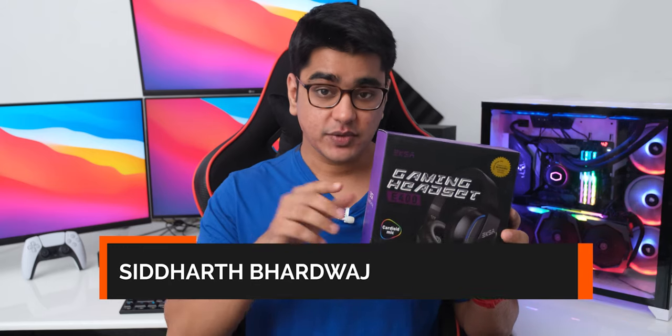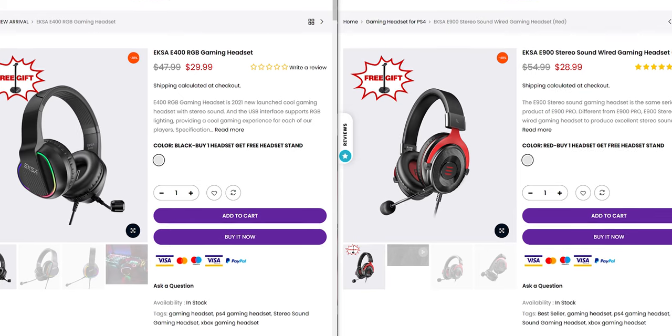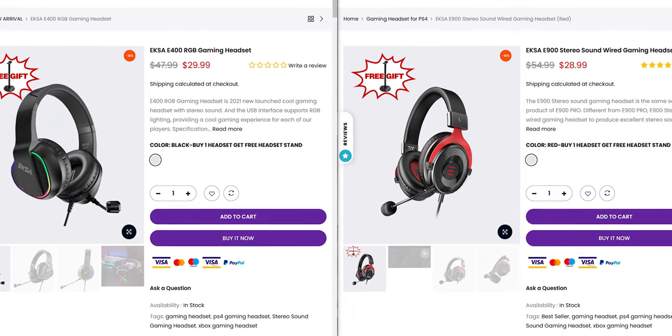If they are going to keep it at this price point, it is going to be really weird because they seem to have competing products in the same price range that are better. Hey guys, I am Siddharth, and let's talk about all of that.